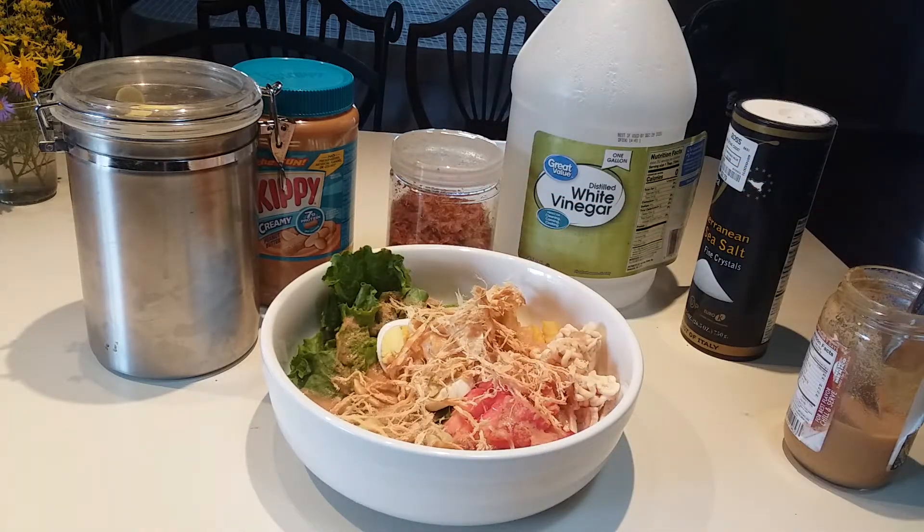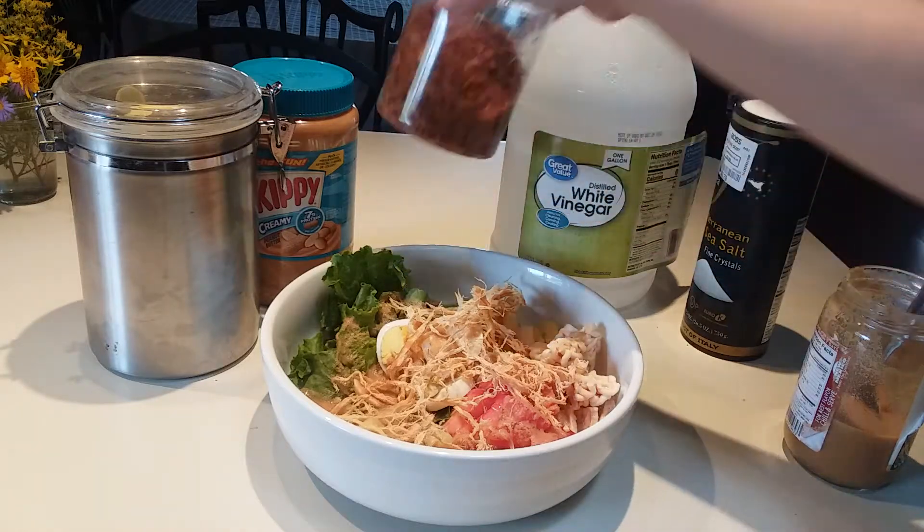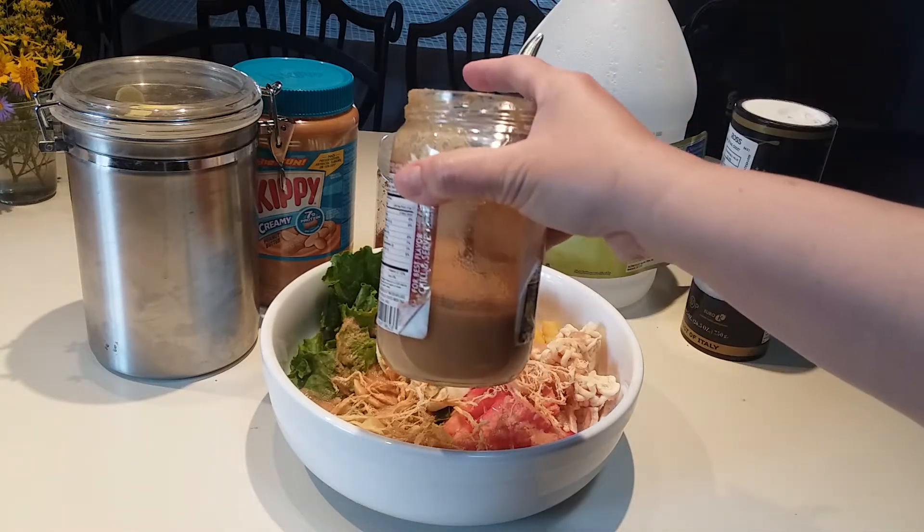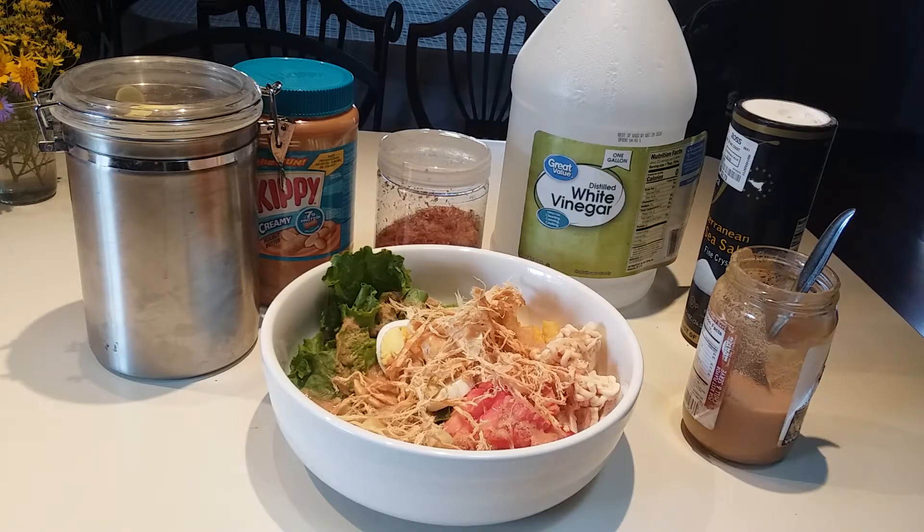Mix it all together and it's going to be a very delicious and fresh salad this beautiful fall afternoon. If you feel like adding some bawang goreng, go ahead — you can be very creative. What's important is that sweet, sour, tangy peanut butter sauce that makes it special. This is Practical, bye bye, thank you for watching!